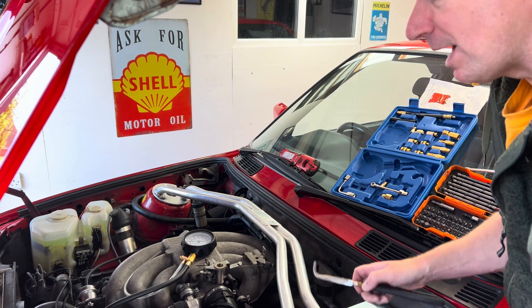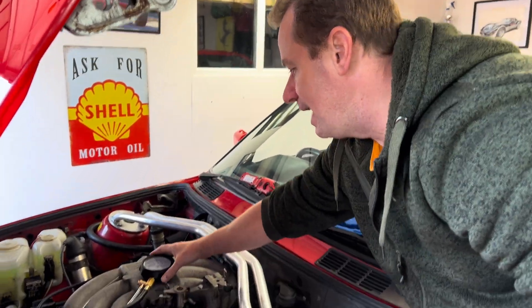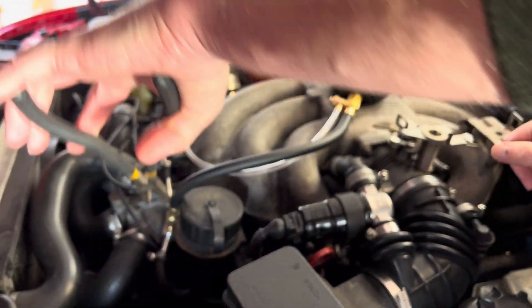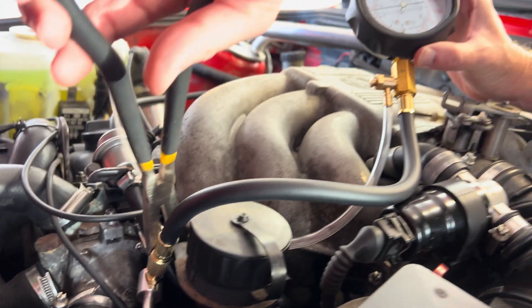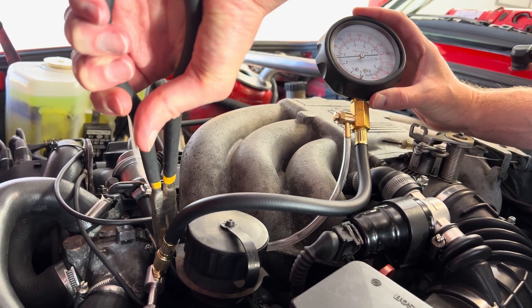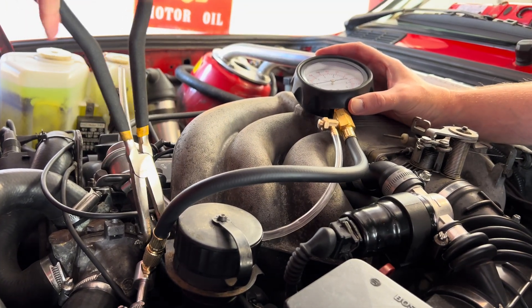If you were getting abnormally high pressure, it could mean you have a blockage in your return fuel pipe — this pipe here, not the supply pipe. You film the gauge and what you want to do is just start to squish the return pipe.